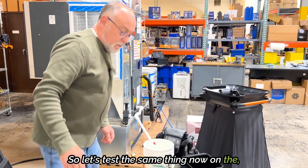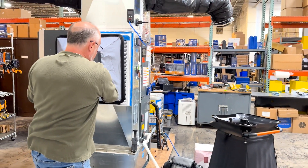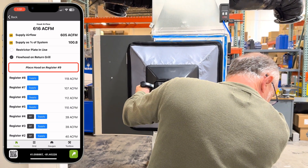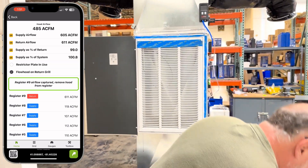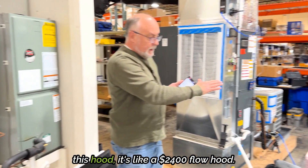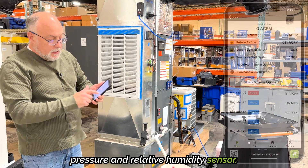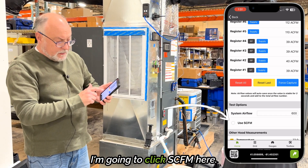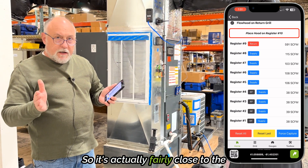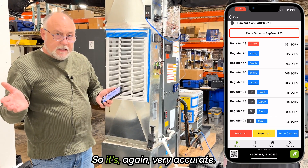Now let's test the same thing on the CPS mini hood. I've already got it set up for a flow hood on a return air grille, and we'll go ahead and get the airflow. Average here — got a reading. Right now this is reading 611 ACFM. One thing I want to show you is this hood is like a $2,400 flow hood with a temperature, barometric pressure, and relative humidity sensor, so we really have to compare it to the SCFM calculation. I'll click SCFM, and you can see it's about 591 SCFM — fairly close to the other hood, within a few CFM. So again, very accurate.